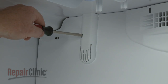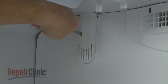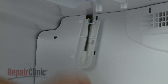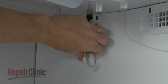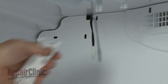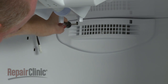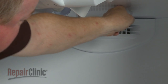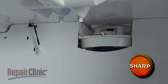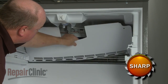Use a flathead screwdriver to depress the retaining tab to release the sensor cover. Then detach the sensor from the cover. Next, depress the retaining tabs to release the fan cover. You can now pull the access panel out and remove it from the freezer compartment.